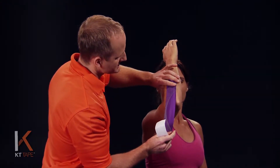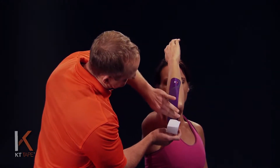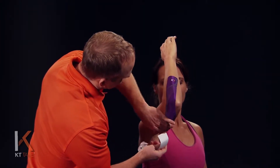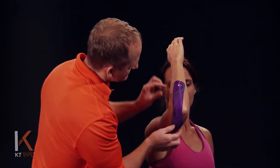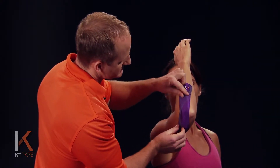Taking that paper off, we're going to apply about a fifty percent stretch — so if this is one hundred percent, we're going to back that off about halfway — and just go ahead and lay that down. I'm going to make sure that's sticking well, and peeling off that last bit of paper, I'm applying no stretch on either end of this piece; there is no stretch only in the middle.